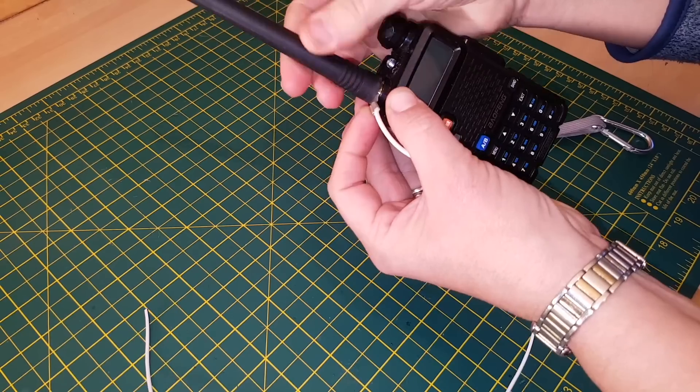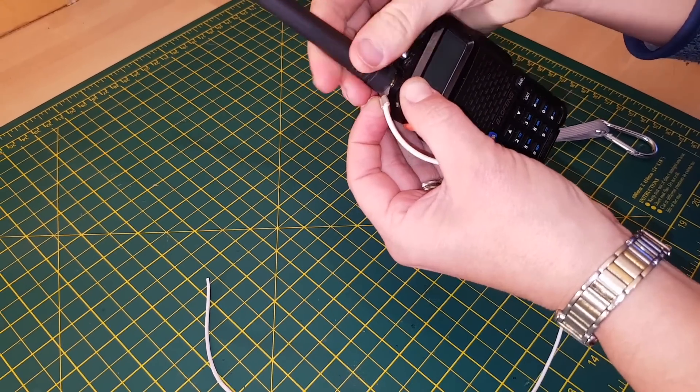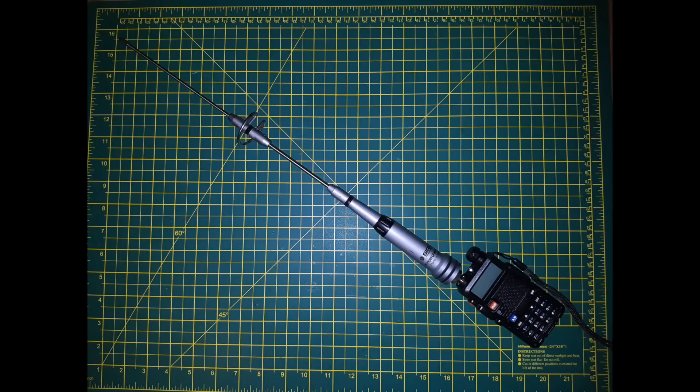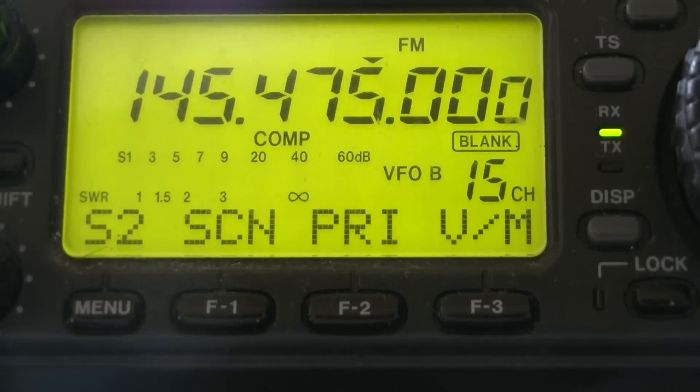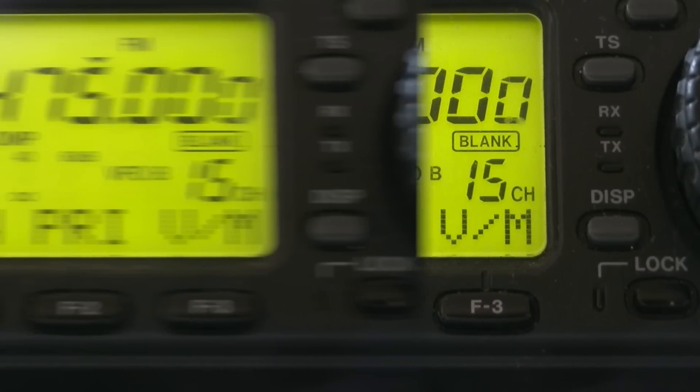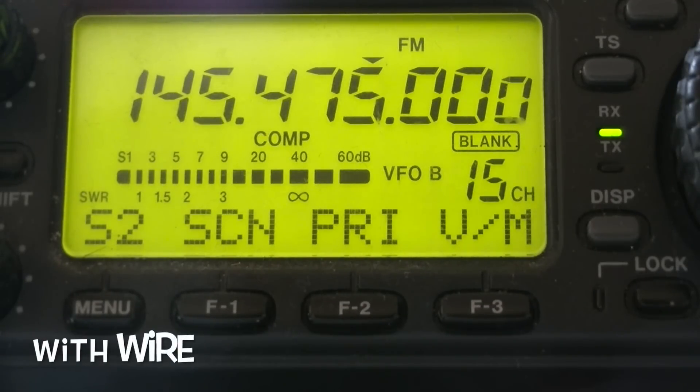Don't forget to like, subscribe and share with all your friends. The next video is going to be a comparison between this counterpoise and this antenna, and I'll leave you with the two transmissions of the counterpoise. Thanks very much, bye bye. Mike 6 Delta 0 0 portable, Mike 6 Delta 0 0 portable - stock antenna with the wire.